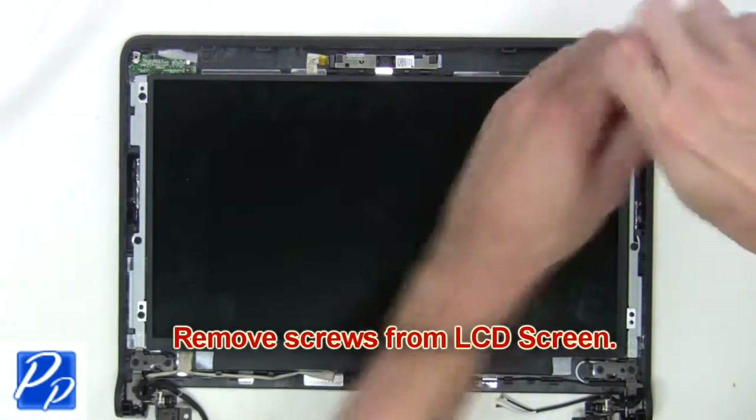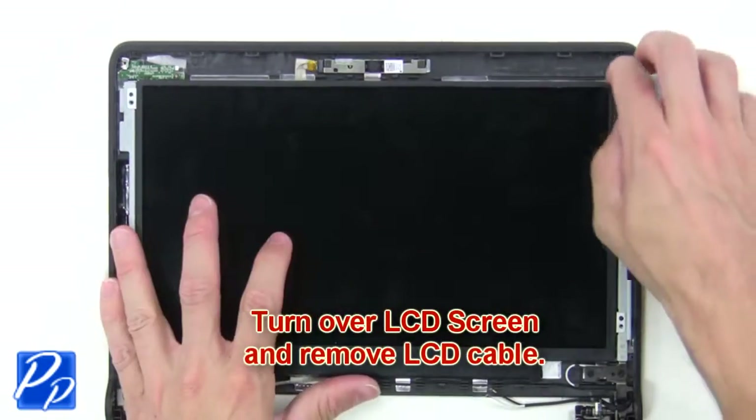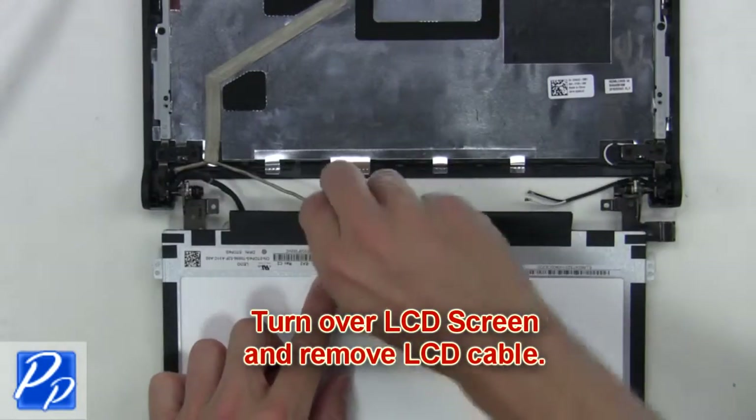Next, you're going to remove the screws from the LCD screen. Now turn over the LCD screen and remove the LCD cable.